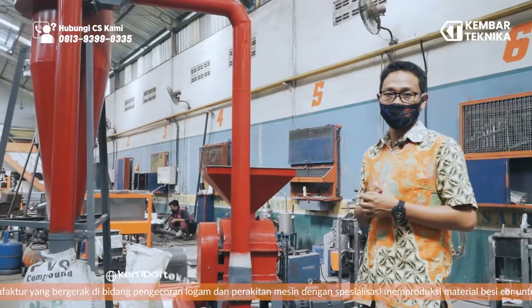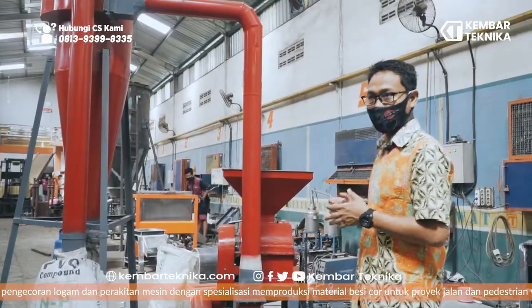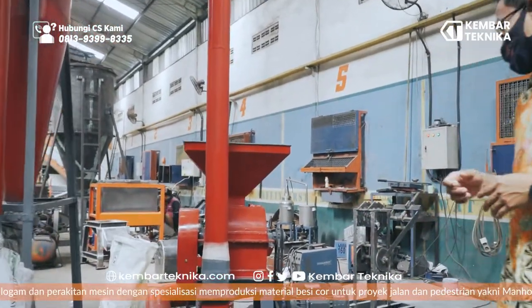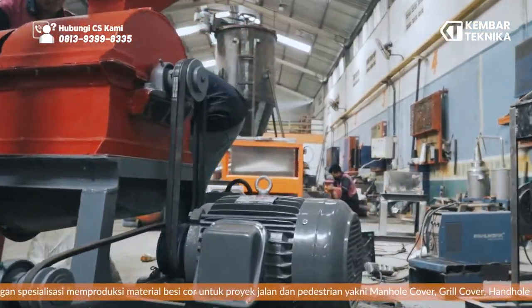Just to see how to operate it and to see if it is ready or not. For the motor, we use a dynamo of 7.5 HP.